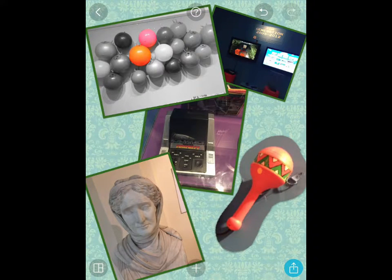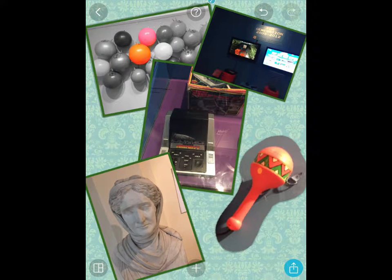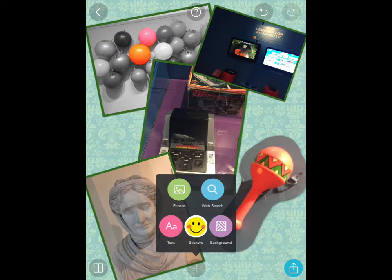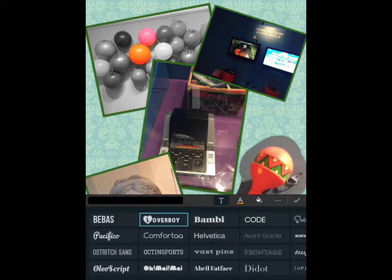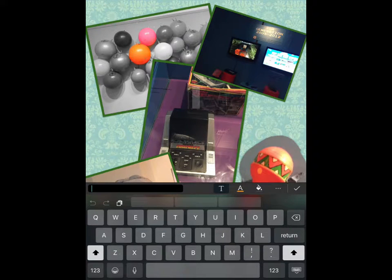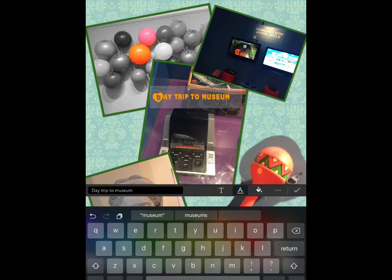I'll swap that image around and put it behind the others — that could be my day out at the games exhibition in the museum. If I tap on plus, I get to choose text and a range of different fonts. First of all, I'm going to put in what that collage is all about. So this was a day trip to the museum, and it's already got a font selected.